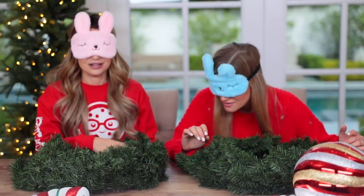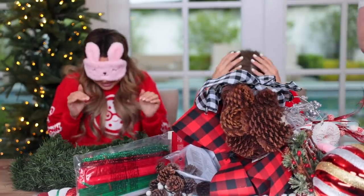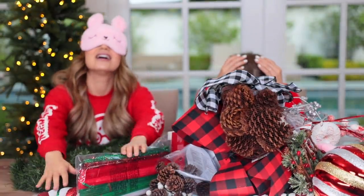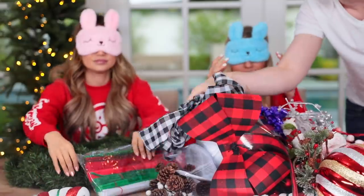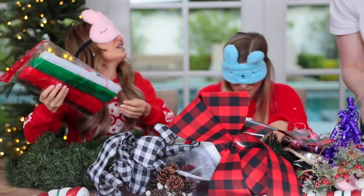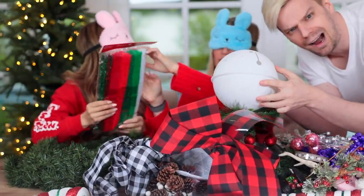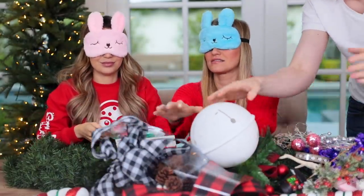I hear some things. Can I touch it? It's piled up here. Do you think we're gonna need scissors? Mike, I'm feeling a bag here and I don't know how to open it. We gotta figure it out. Good luck. Okay, thanks.